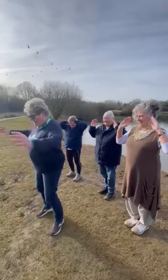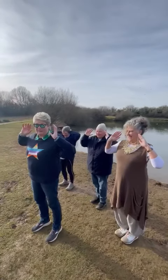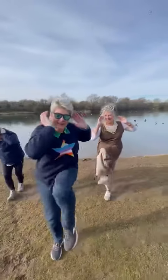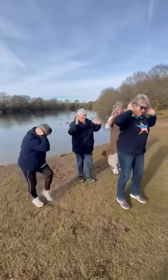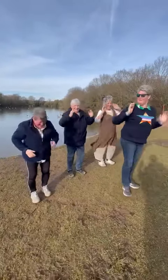Okay, so arms up — we're going to go right elbow to left knee first. Ready? And one, two, three, four, five. There we go, well done!